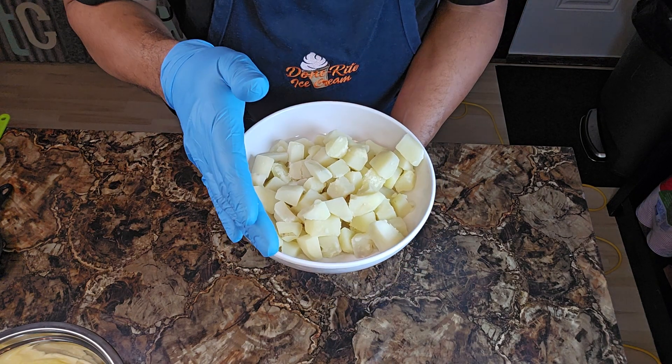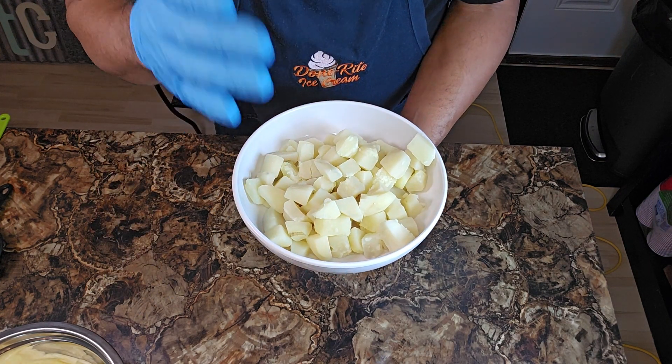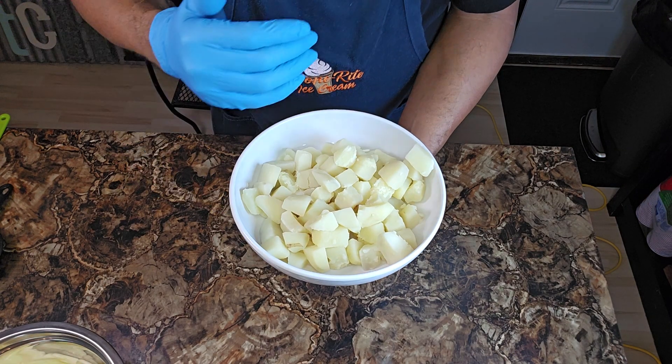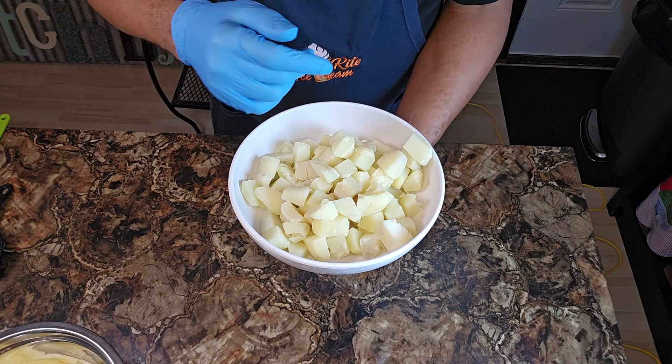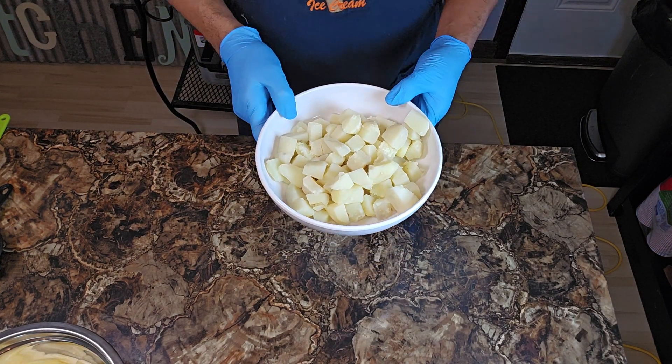I can't tell you exactly how long to boil them, but what I can tell you is start them off in cold water and salt your water. Bring them up to a boil, get them to fork tender. And with that said, we're going to set these off to the side.